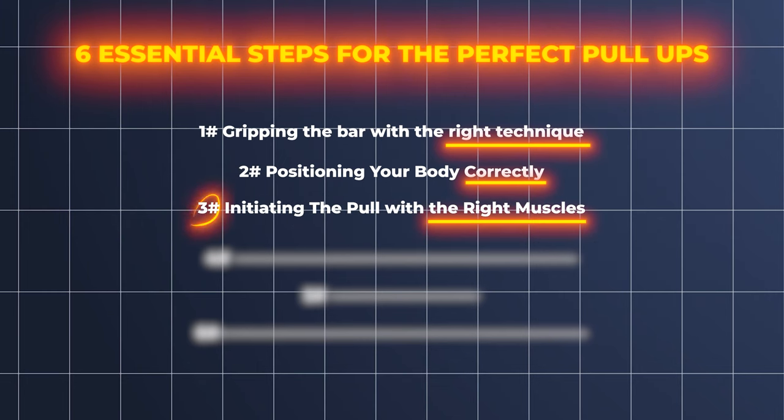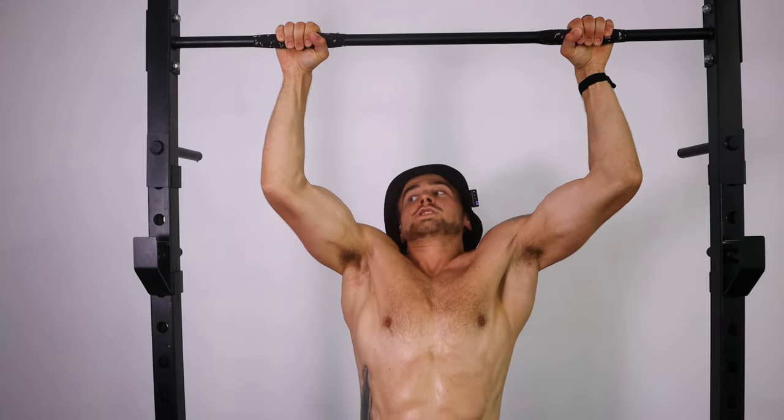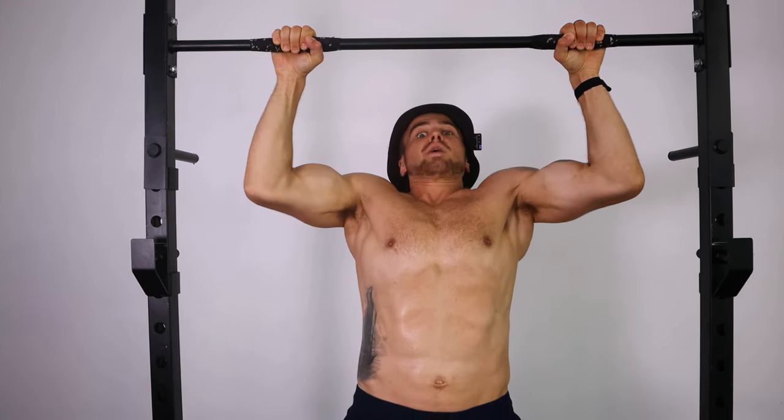The third step to a perfect pull-up is initiating the movement correctly. The muscle that moves first is going to take on most of the load — so if your elbows are bending first, you're essentially doing a bodyweight bicep curl.